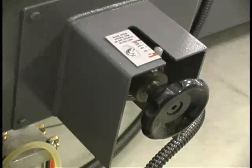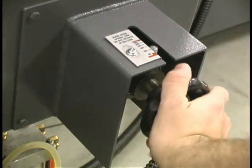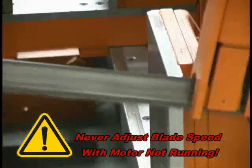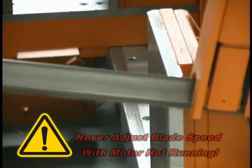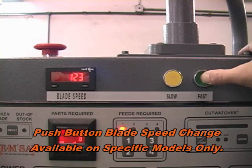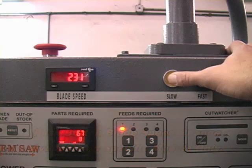To change the blade speed, turn the band motor on and rotate the blade speed handle. To increase speed, turn the handle clockwise; to decrease speed, turn it counterclockwise. The blade must be running before changing blade speed — never attempt to change blade speed if the motor is not running. If you try to change blade speed while the band motor is stopped, serious damage to the motor pulley will result. Blade speed is easily and quickly controlled with an infinitely variable speed drive that lets you select the best cutting speed by simply pressing the buttons to slow or speed up the blade. The blade speed is shown on the LED readout.